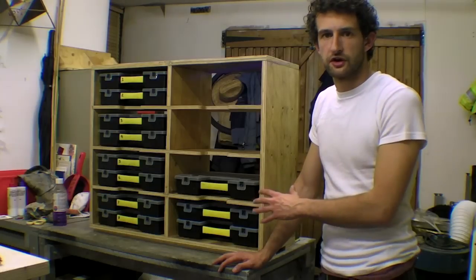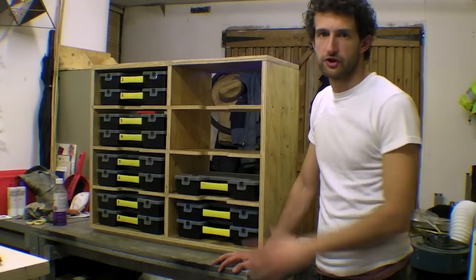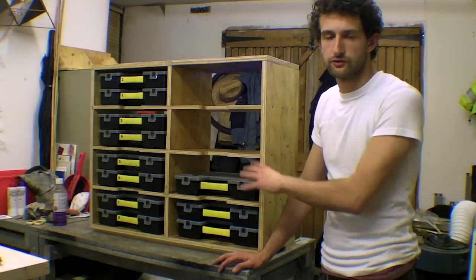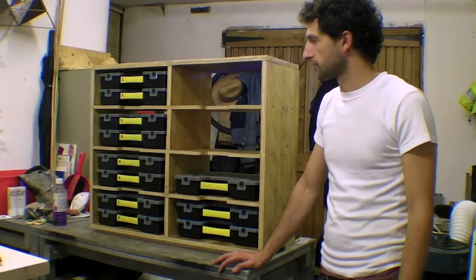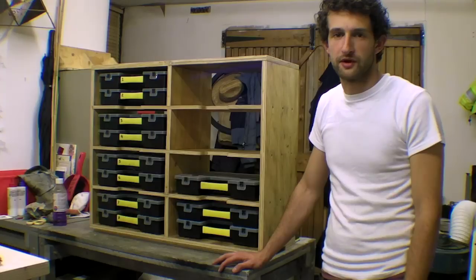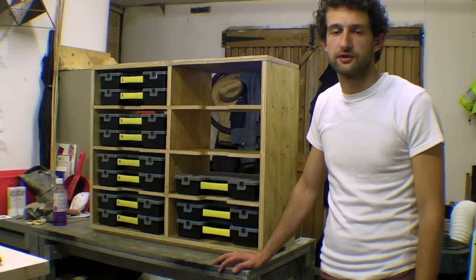I've added a few extra shelves because I'm planning to buy a few more and just transfer the last few things that I have into this storage unit here. I think it looks pretty reasonable for something that was made using completely scrap material.